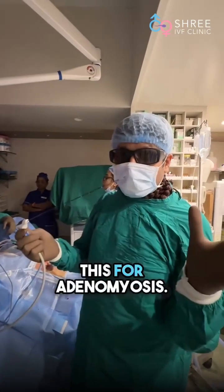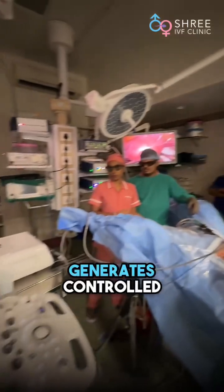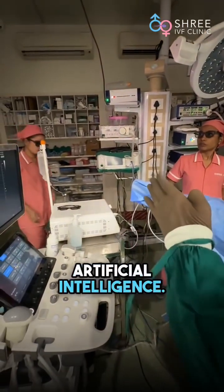But predominantly we are using this for adenomyosis. It comes with its own generator, and it generates controlled current under artificial intelligence.